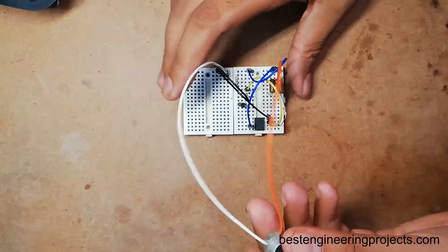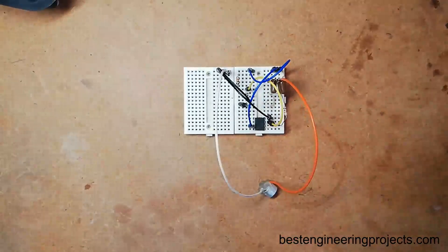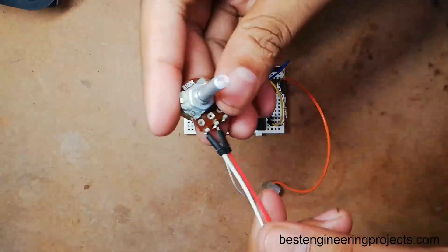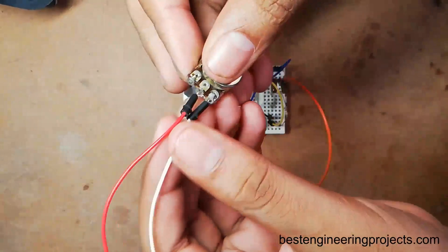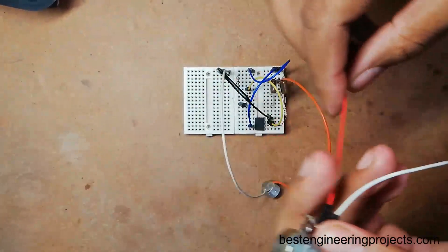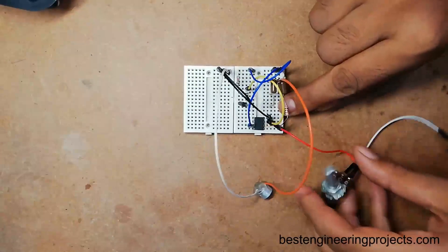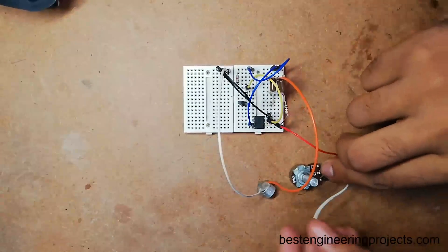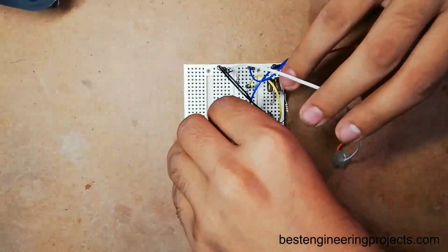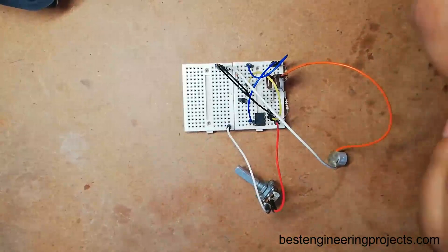Now I have configured the microphone with the operational amplifier. It's time to make the feedback network. I am using a variable resistor, so I have soldered out its two pins — one pin is connected to pin 2 and the other is connected through a series resistor of 5.7 kilo ohm.